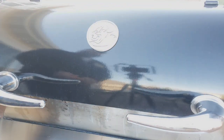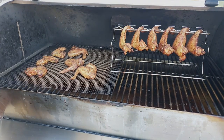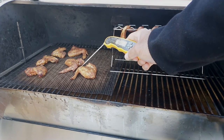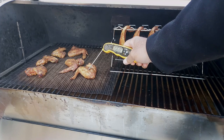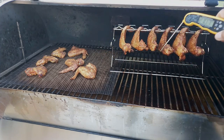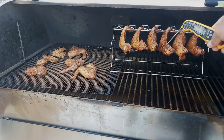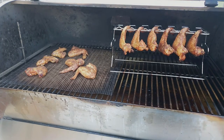Alright guys, so it's been two hours now — first hour at 275 degrees, and the second hour at 300 degrees. So let's go ahead and temp these and see what the temperature is. Let's take them off and give them a few minutes to rest, and we'll go ahead and test the crispiness of the skin.